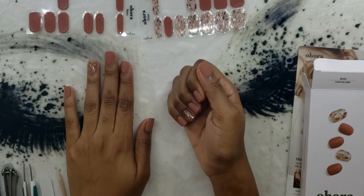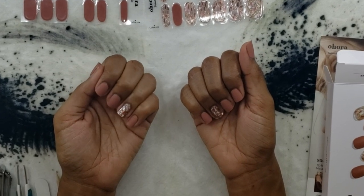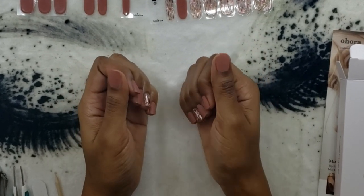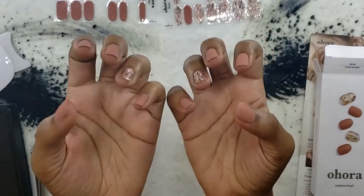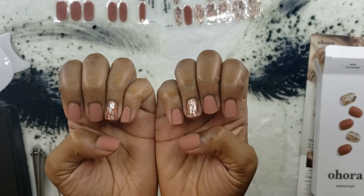We're all done and I really, really like them! Stay tuned — we'll be doing my toes soon, I'll give you an update on how long these nails last, if I experience any issues, and we'll also do a removal video. Let me know what you guys think down below, and like, comment, and subscribe!